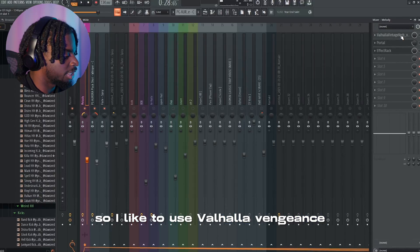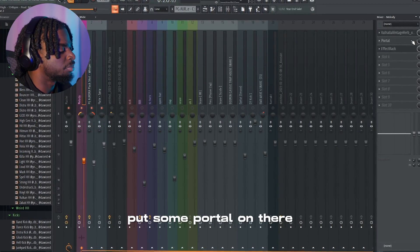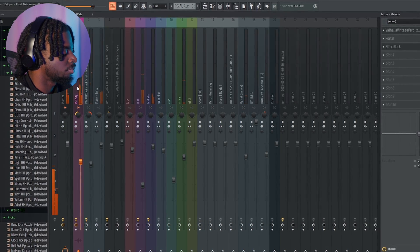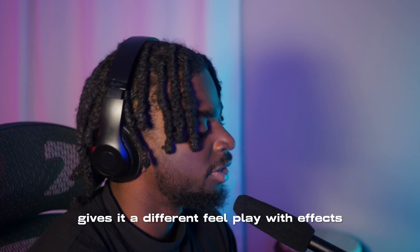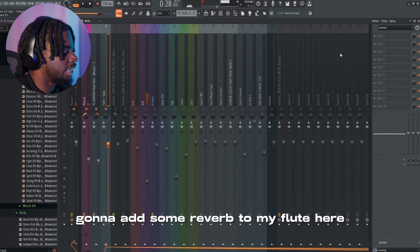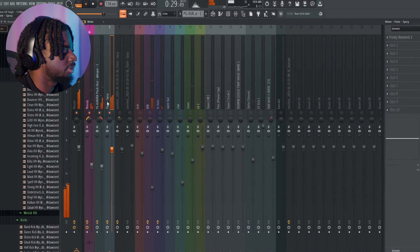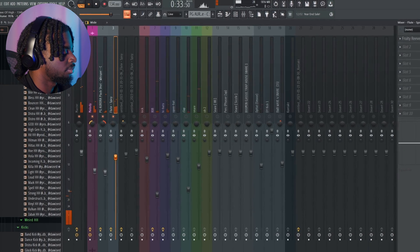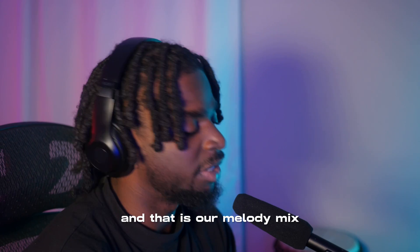Next I'm going to raise the volume of them. Then I'm going to add some effects. I like to use Valhalla Vengeance Verbs — it's my favorite reverb. Put that on there, put some Portal on there, put Effect Rack on there. This is what it sounds like with these effects — gives it a different feel. Play with effects. I'm also going to add some reverb to my flute here, just a little bit. And that is our melody mix.